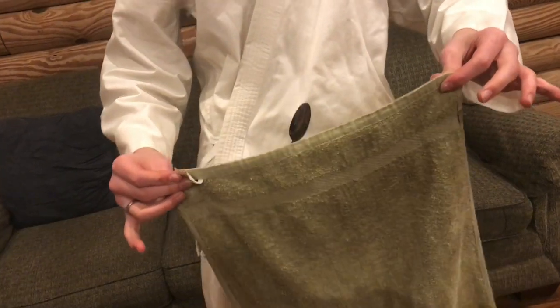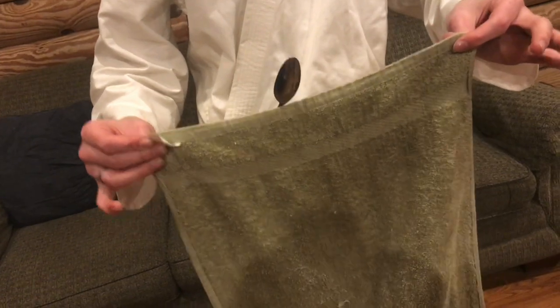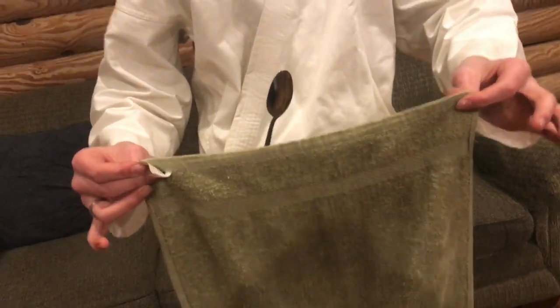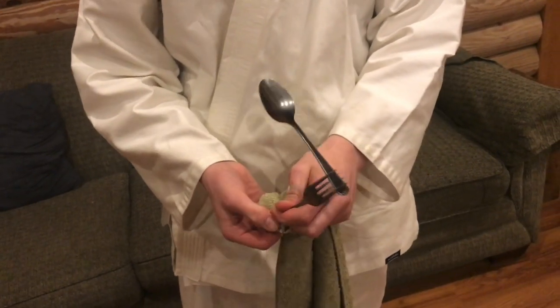This trick is very easy to do and you can do it just about everywhere. Go to a restaurant — all you need is a cloth, a fork, and a spoon. It's a pretty fun party trick to have in your arsenal.